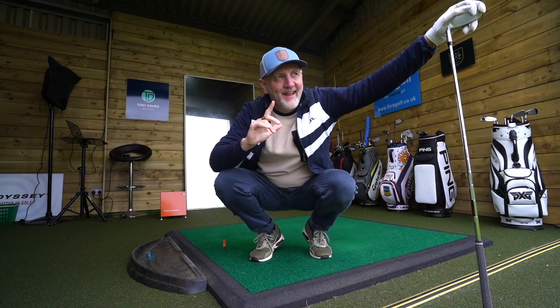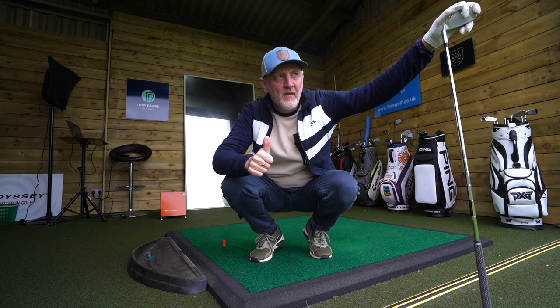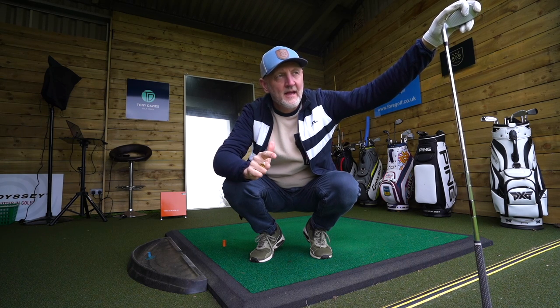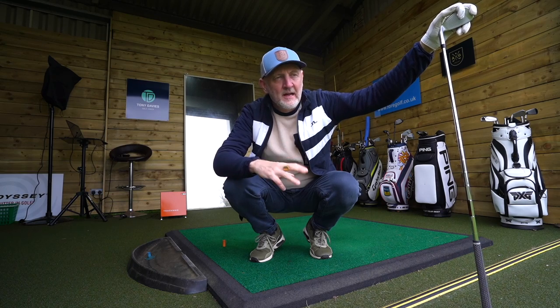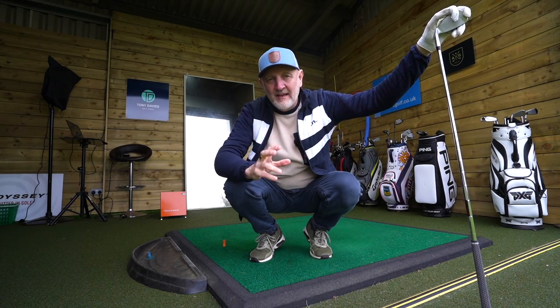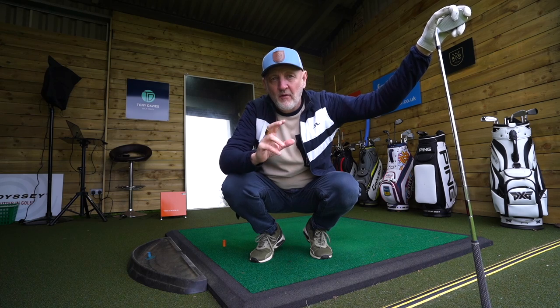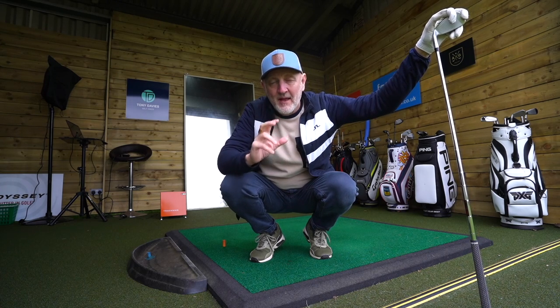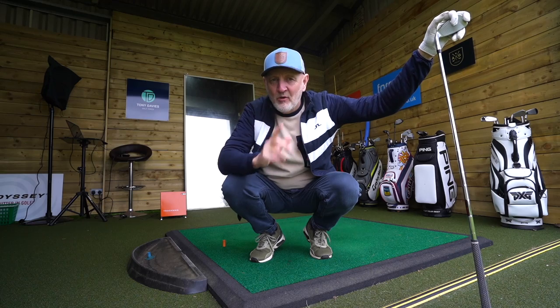That's not a bad shot I've just hit there and it sounded quite good as well. But if you're looking for blades, players distance irons, finesse, sound and feel — if you're looking for all those things then maybe this won't be the iron for you. But if you're looking for maximum forgiveness and playability and making the game of golf a little bit easier, then it could be for you.